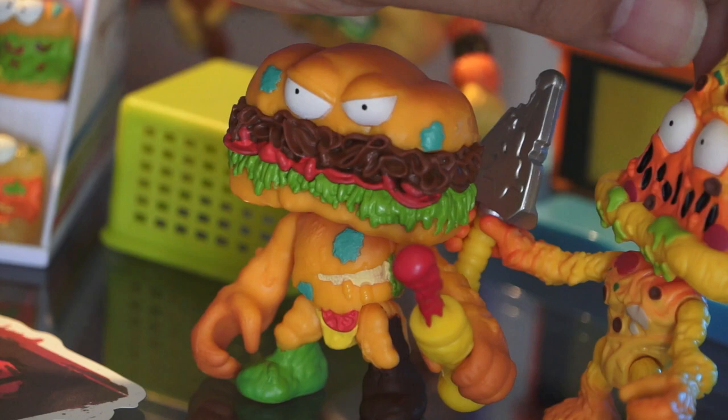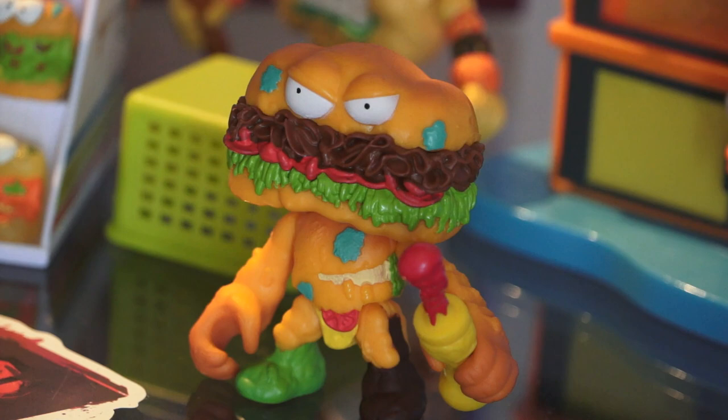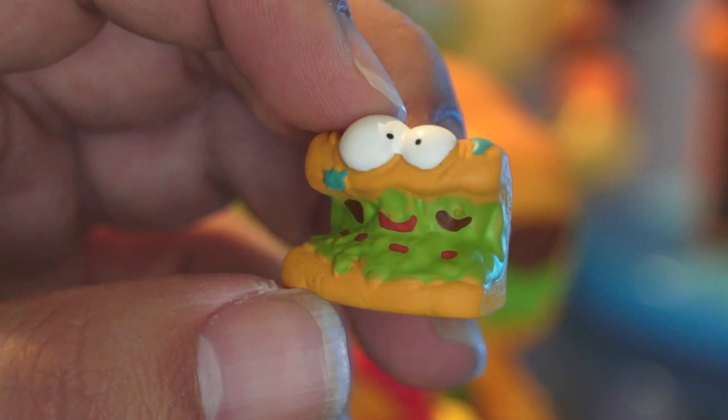He definitely reminds me a lot of Putrid Pizza when it comes to looking kind of tasty but also having some really interesting textures. I like the way these figures look — that's the whole reason I'm making this series of videos. These figures just look really incredible. I love the details, I love the textures, I love the way that Moose Toys have brought their mini versions of the figures to life.